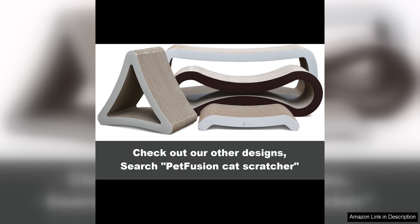Overall, the Petfusion Ultimate Cat Scratcher Lounge is a top-notch product that both you and your cat will love. Its durability, comfort, and versatility make it a great investment for any cat owner. So if you're looking for a high quality scratcher lounge that will keep your cat happy and your furniture scratch-free, look no further than the Petfusion Ultimate Cat Scratcher Lounge.